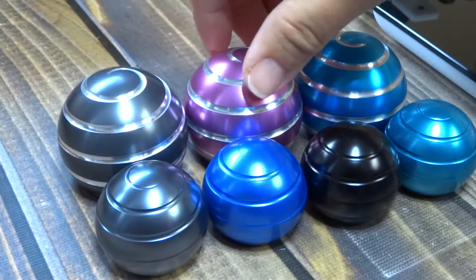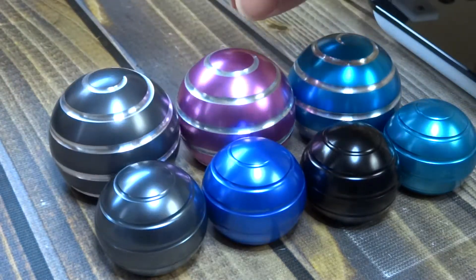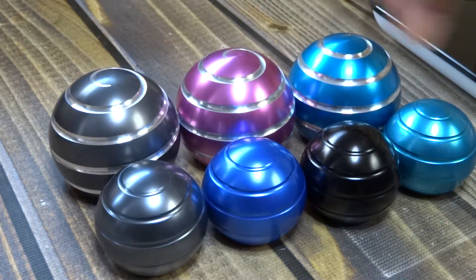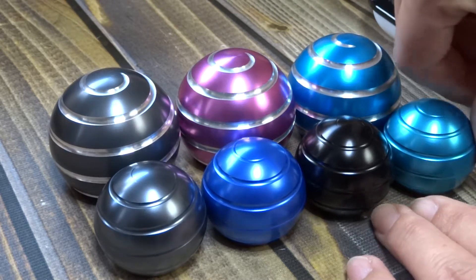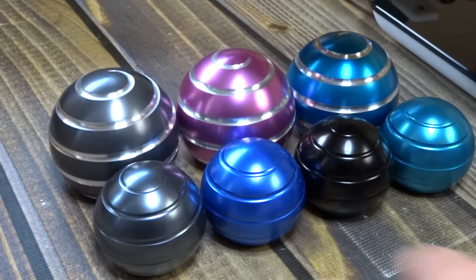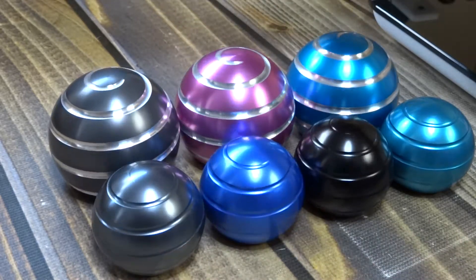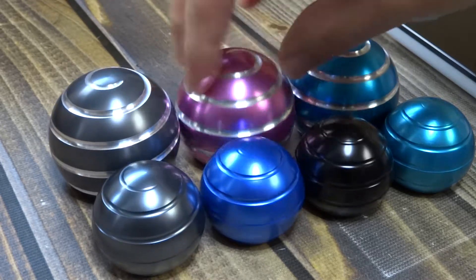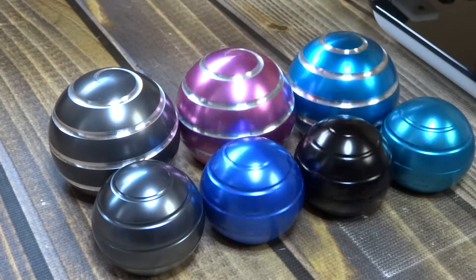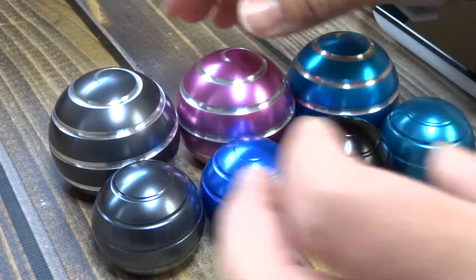When you get more, you can do stuff like this — moving one will move the other. See how they're all going in different directions? As long as they're touching, they just have to move. It's like a globe, trying to get everyone to move.